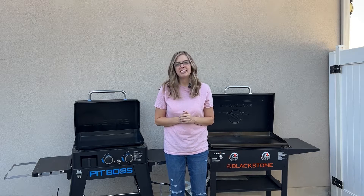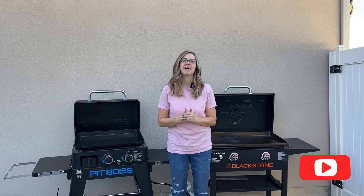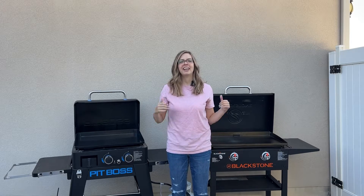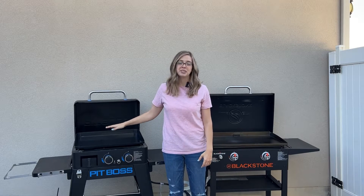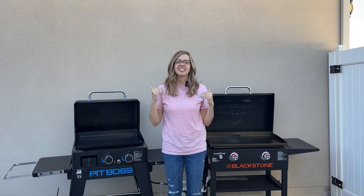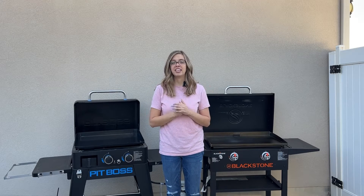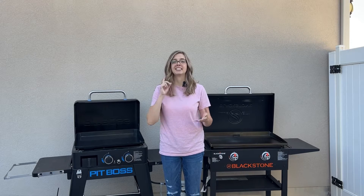What is up? It is Maisie with Barbecue by Maisie. If you are new here, that means you are interested in these griddles, and if you are coming back, I really appreciate the support. All right, today we are talking griddles. We've got the Pit Boss Ultimate Griddle and the Blackstone 28 inch griddle. We are going to get nerdy and dive into all the details and differences of both griddles. At the very end of the video, I will be cooking on both — smash burgers, bacon, eggs, and pancakes.